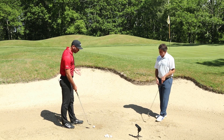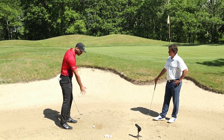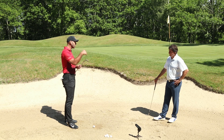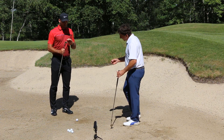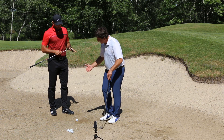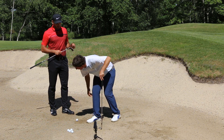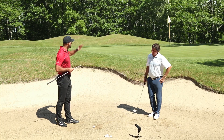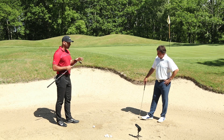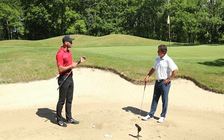Si on se tient trop droit, avec un stance réduit et la face de club square, on peut rentrer au bon moment dans le sable, mais la profondeur du divot va être trop importante. Il y a souvent une incompréhension : les amateurs ne savent pas si c'est trop de sable en distance ou trop en profondeur. On dit toujours 'prends du sable, projette du sable sur le green', mais il faut déterminer le rôle du sand wedge dans le bunker et la façon de s'organiser pour avoir un divot optimal.